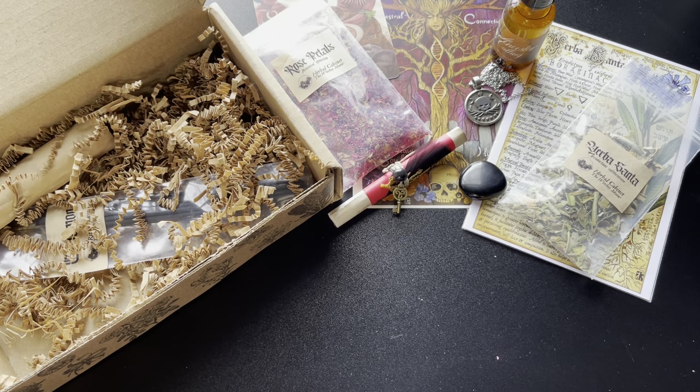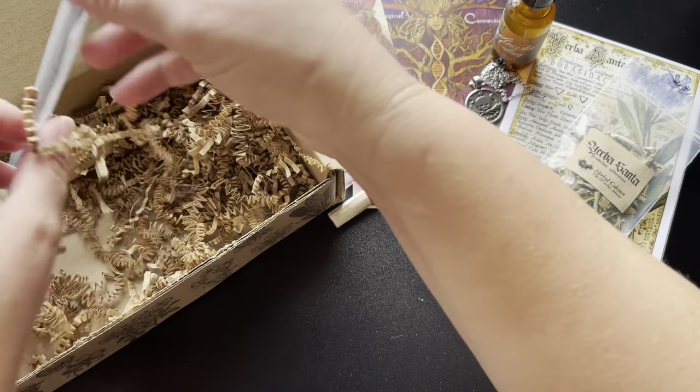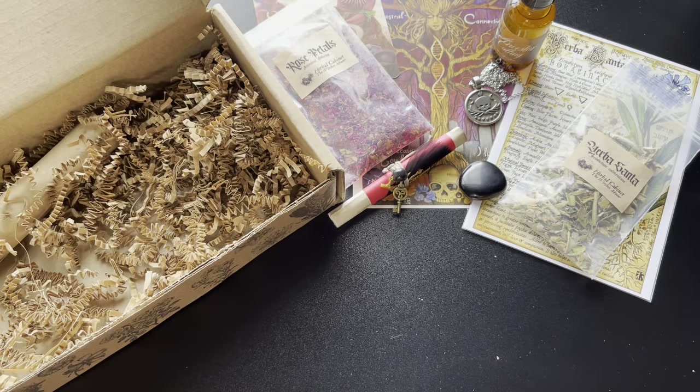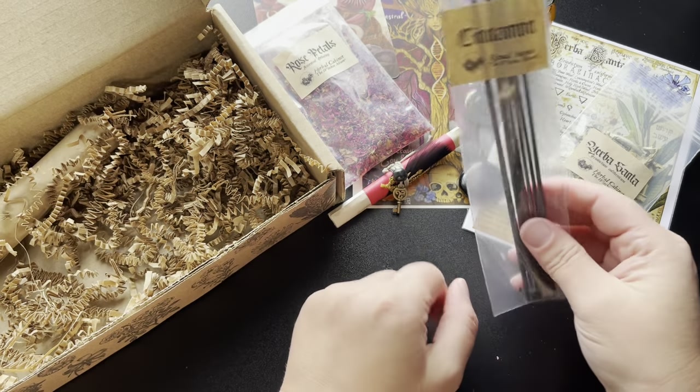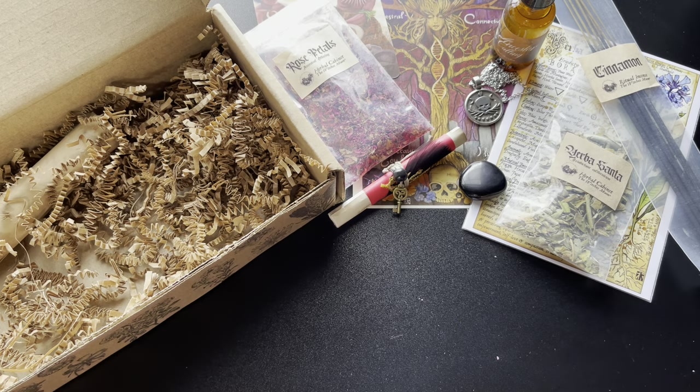That definitely smells like the season right now! And we have some incense as usual — ooh, cinnamon! I love cinnamon, it's another herb I use a lot of. Smells great — they always give a good amount of incense, it's always the perfect amount for the month and what I need to work with the other items in the box. The cinnamon ritual incense sticks were placed within this collection to enhance the energy that surrounds you during this sacred time.